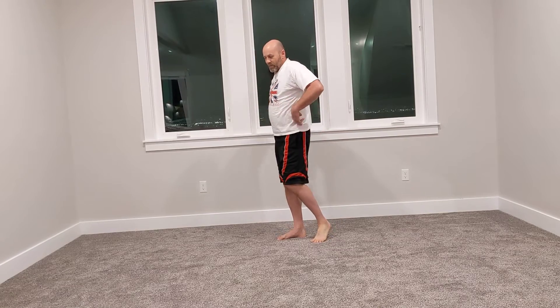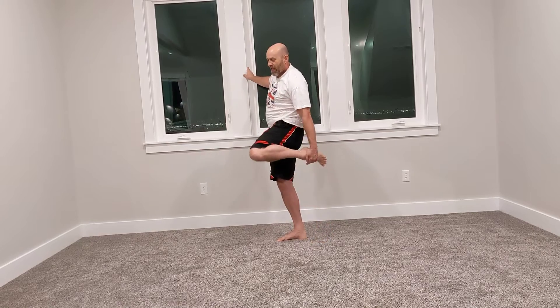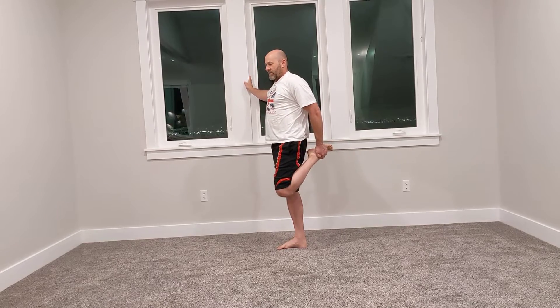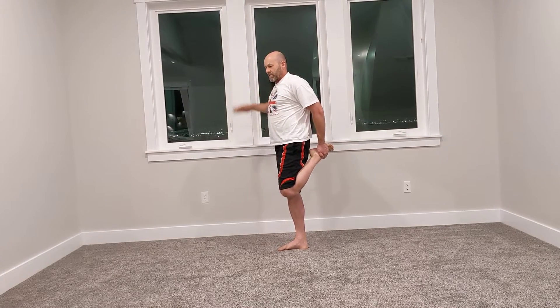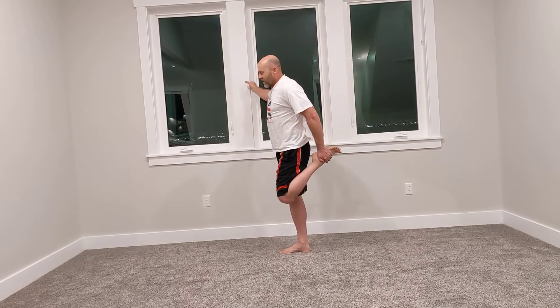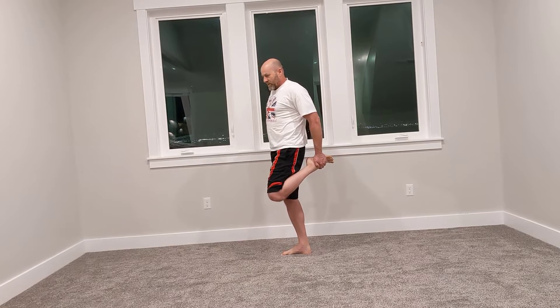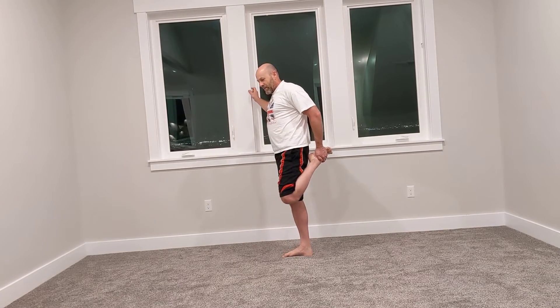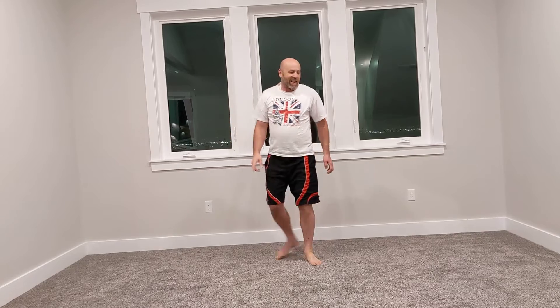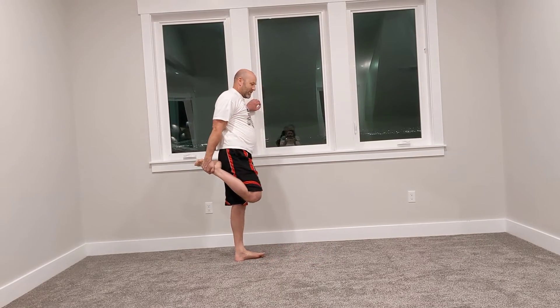Also, your torso matters — if you're leaning forward a little bit, it won't stretch very much. If you stand up nice and tall and straight, shoulders back, hips back, so that your back is straight, you'll feel that it stretches the hip flexors quite a bit. Like the other ones, do both sides for about 30 seconds each.